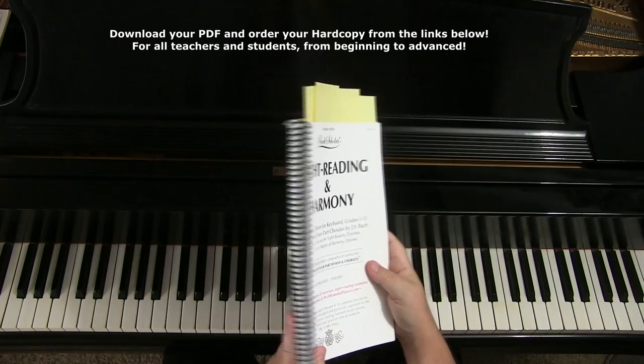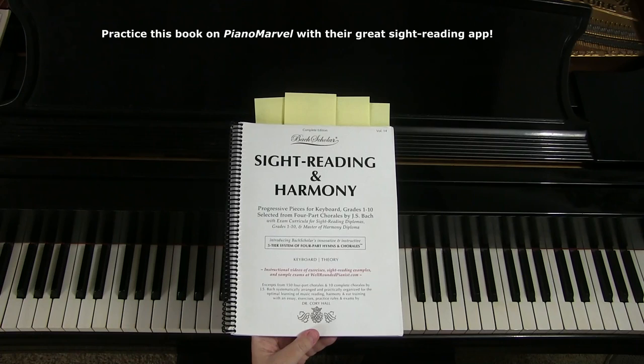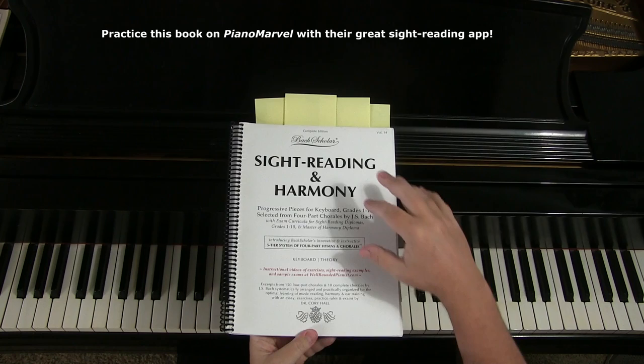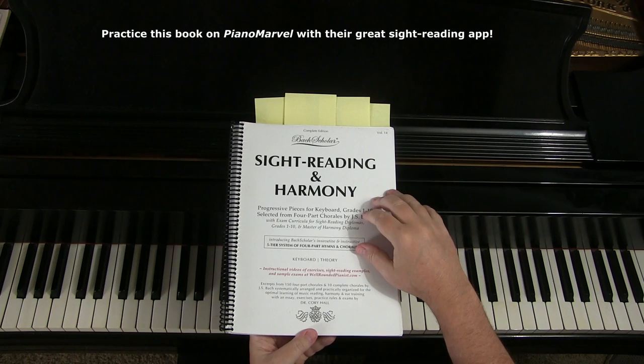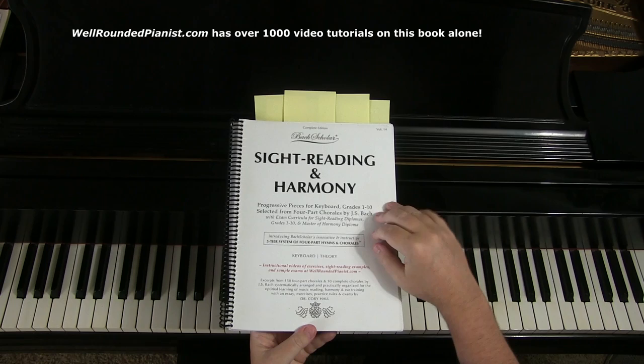I also invite you to go to the link below to Piano Marvel. Piano Marvel is an excellent piano learning website — you may have heard of it already. They have the complete part four of Sight Reading in Harmony on there that you can practice with their Sight Reading app, which is a great opportunity. I also want to mention my subscription website called the Well-Rounded Pianist, which has over 1,000 videos on Sight Reading in Harmony alone.